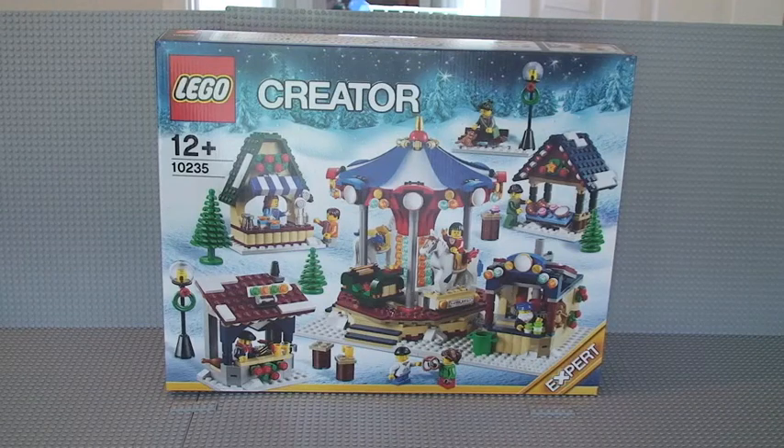Hello YouTube and welcome to my unboxing of the LEGO Creator Winter Village Market set 10235. As you can see this is for ages 12 plus. It comes with 1,261 pieces and retails in the UK for £79.99, which in my opinion is a really good deal. Not only does this come with 1,261 pieces, it also comes with 9 minifigures, which is again absolutely great.